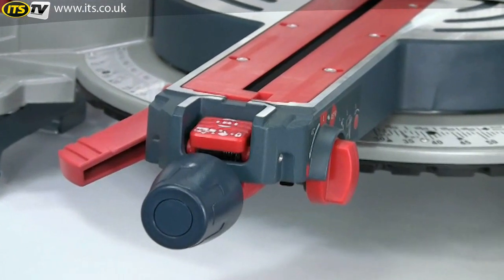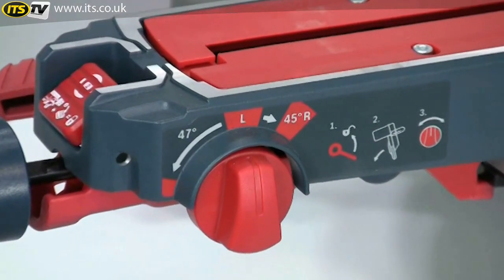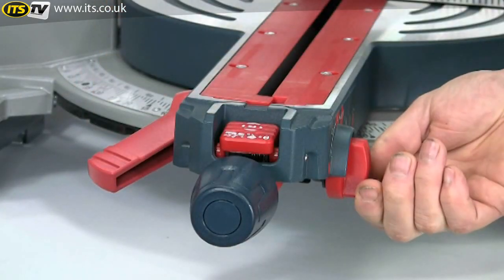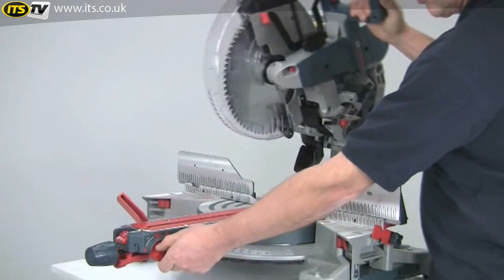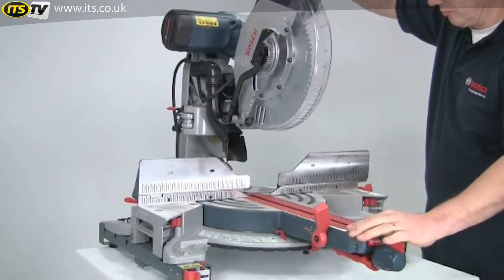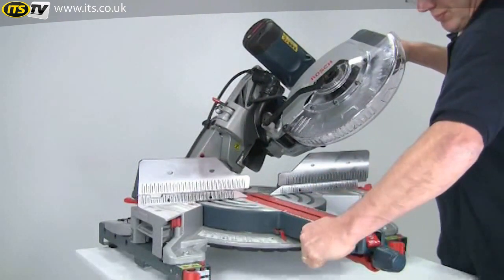Another real plus is the upfront control for setting the bevel angles — you don't need to reach over behind the saw. Everything is operated from the front, making it quick and very easy. Simply unlock with this lever, select the required bevel angle, and then re-lock.